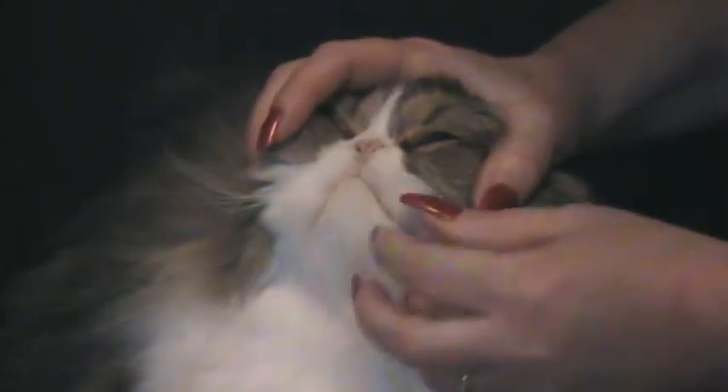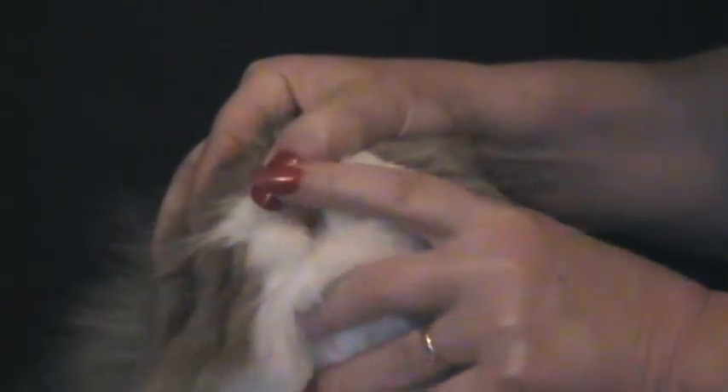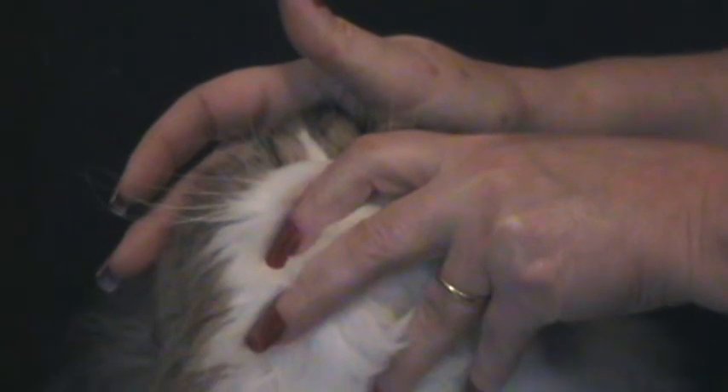So what you do is you gently hold the cat's head in one hand, then with one of your fingers you're going to want to lift up his upper lip to expose his gum line. You're going to put your finger firmly on his gum line and press.